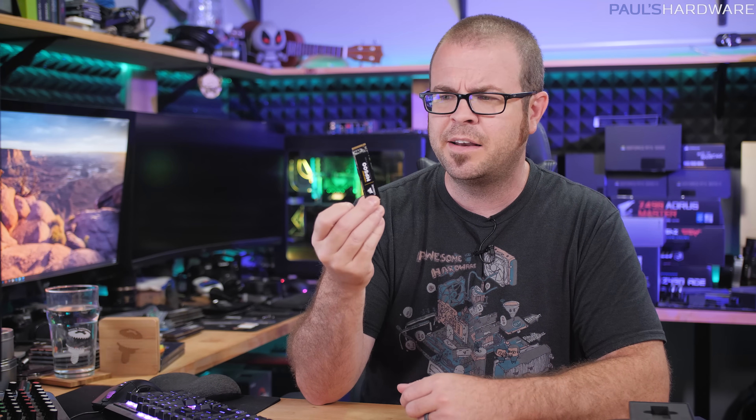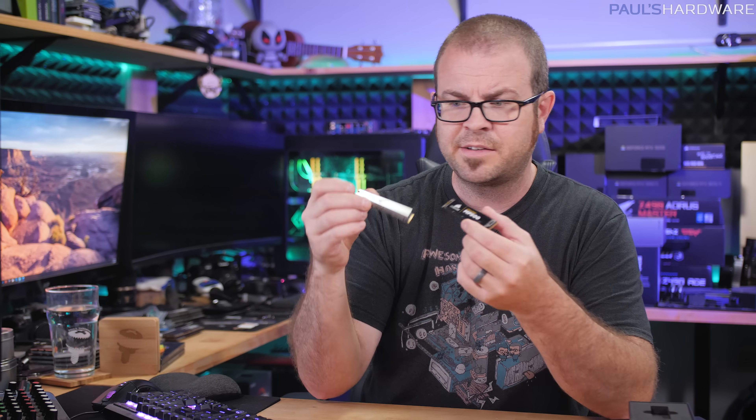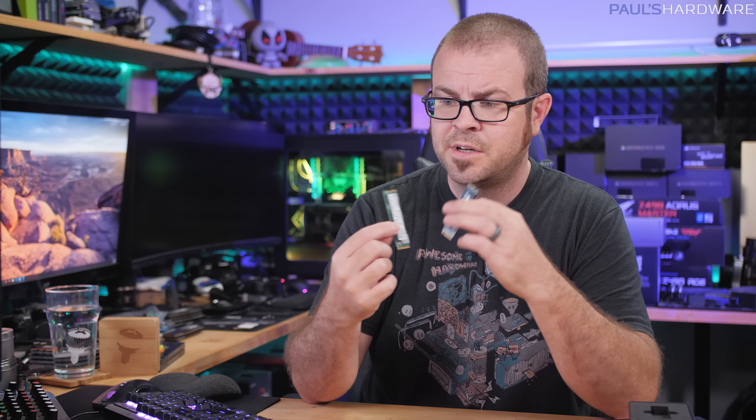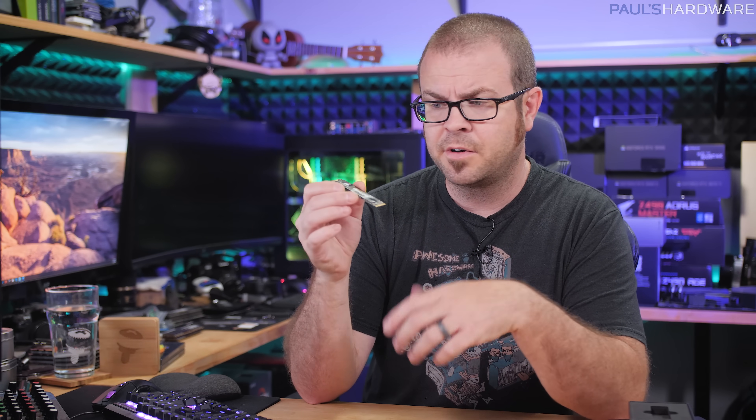If you've ever installed a CPU before — you know there's a CPU, a heat spreader, and a heat sink that goes on top with thermal paste in between — it's very important to get good contact and good pressure between the cooling solution and the CPU for ideal heat transfer. So you might look at an SSD with a sticker and think: is the sticker going to impede the transfer of heat between the hot elements on the SSD and the cooler or heat sink? The good news is that pretty much every SSD manufacturer I've spoken to tells me the stickers they use are specifically meant to be thermally conductive — special stickers made to conduct heat and help transfer it from the NAND or the controller up into your heat sink.